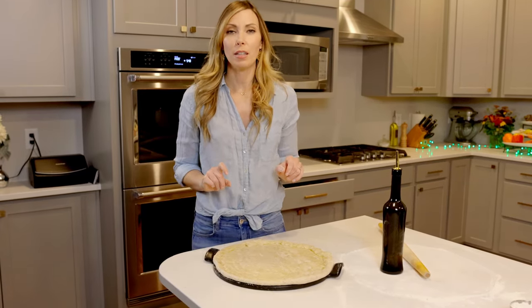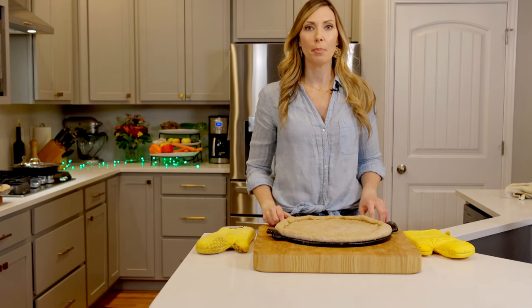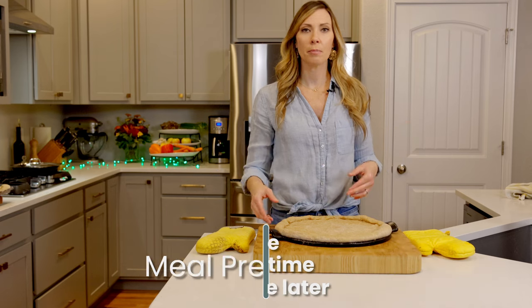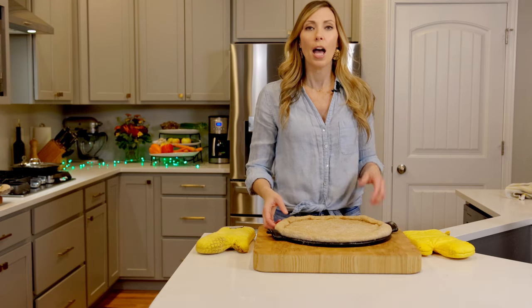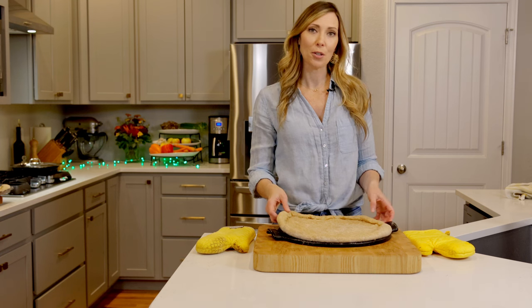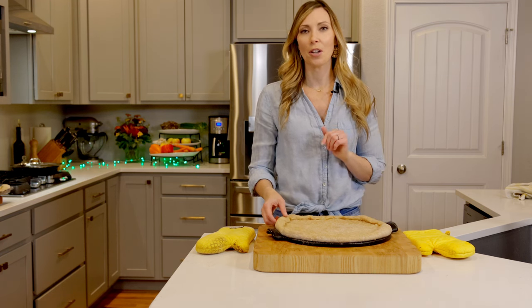Now into the oven to par bake. This is also a meal prep step — you can par bake the crust, let it cool, wrap it in cling wrap or aluminum foil, and pop it in the freezer. So when you want to do pizza night next, all you have to do is take your crust out, put your sauce and toppings on, and throw it into the oven.